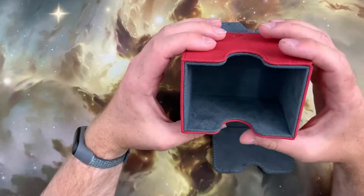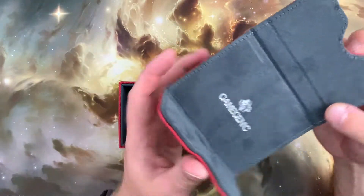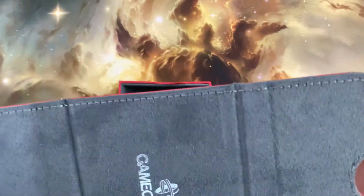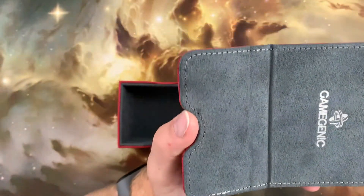it's worth noting the stitching is for aesthetic purposes only and the box is held together with glue. Because of this, we cannot give the box a perfect 10 out of 10 for build quality, but it is up there with other deck boxes around the same price. The box looks and feels premium and we're giving it a convincing 9 out of 10.